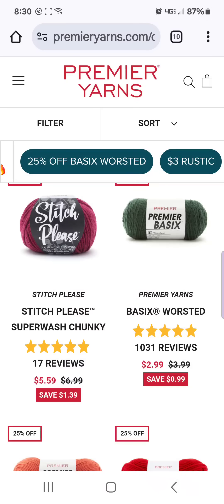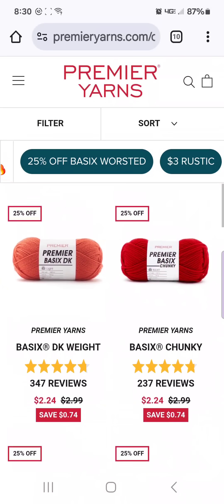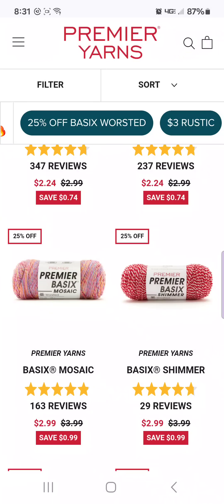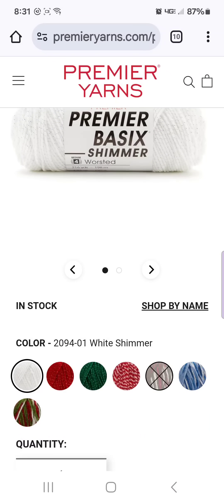Warning though, some colors are rougher than others, but that is true with a lot of yarns. And you'll see not just the regular Basics are on sale, but the DK, the Basics Chunky, the Basics Mosaic, and the Basics Shimmer, which has beautiful Christmas colors. Very, very sparkly and shiny.